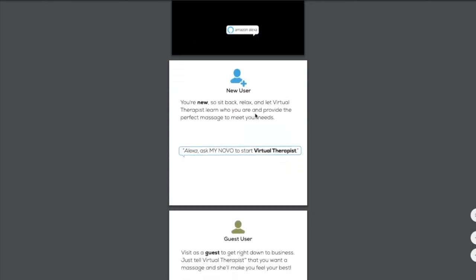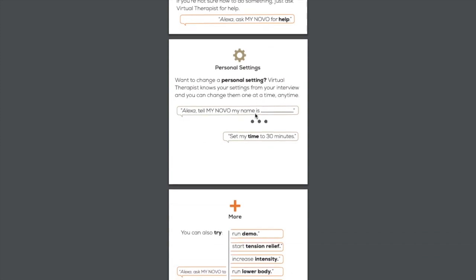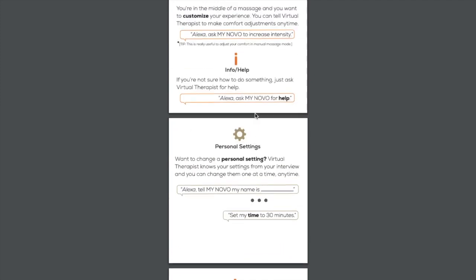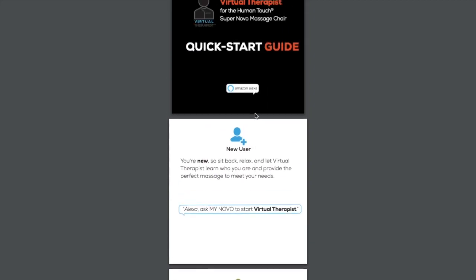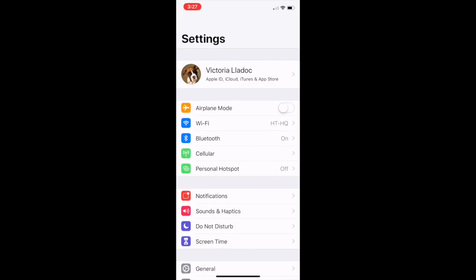These guides give you quick tips on things you can ask Alexa to do and how to talk to Alexa to make the most out of Virtual Therapist. I'm going to continue with the setup portion of this demo on an iPhone 10. You can also use an Android phone, tablet, or laptop — please note the screens may not look exactly the same on a different device.